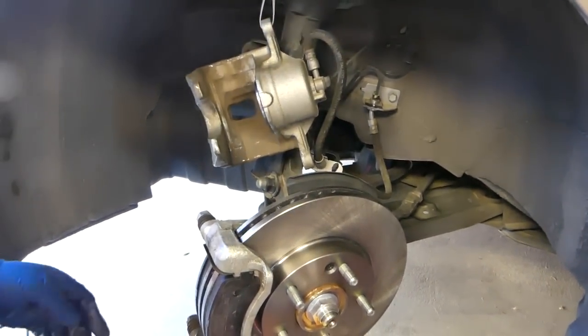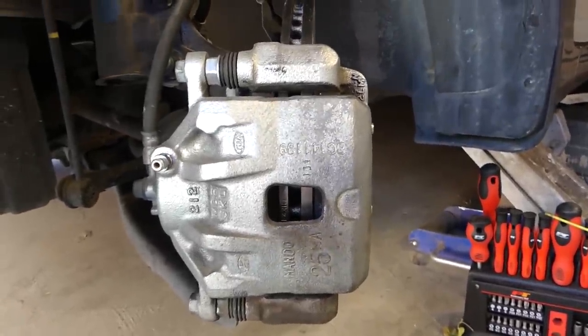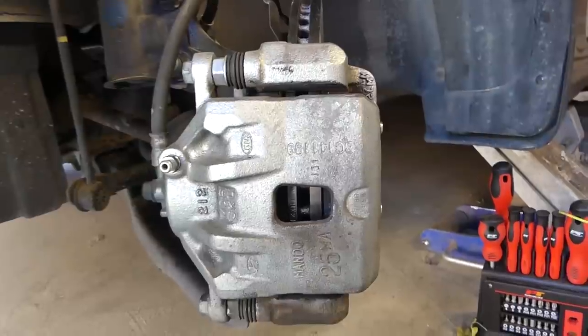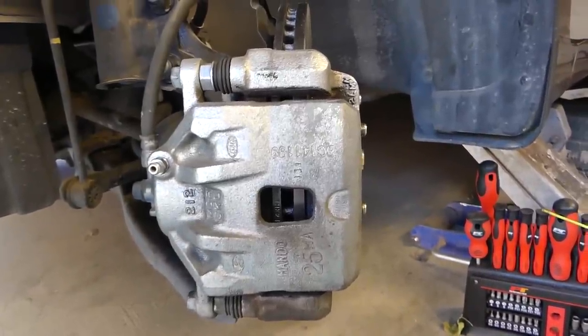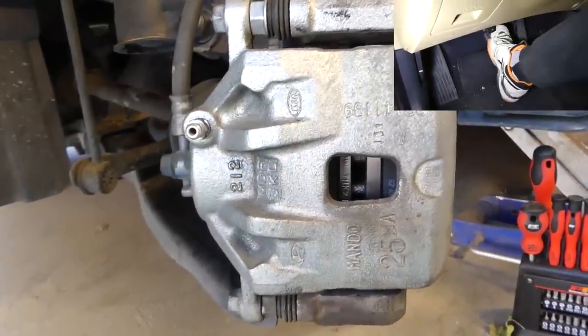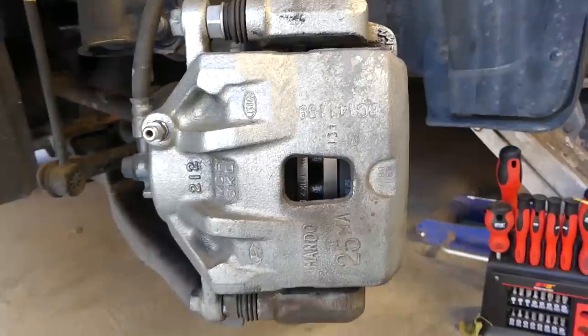Stay with us to see how we do the rear one. Now it's very, very important to do this next step. Otherwise, when you get in the vehicle and try to drive, the first few times you press the brake you will not have brakes. You need to go inside the vehicle and press the brake pedal.